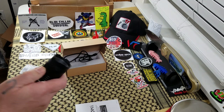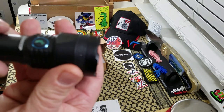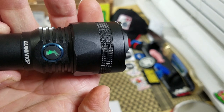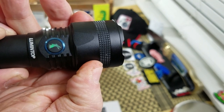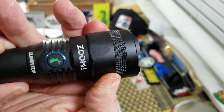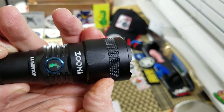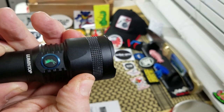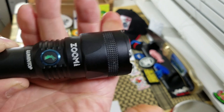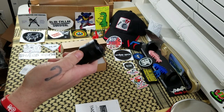Now the cool feature — and we'll check this out when we go outside — is it's called the Zoom, right? So in this configuration you have flood mode. But if you slide the bezel, that's a zoom — you zoom in and you've got more of a searchlight spotlight type. So you can go from flood to search, which I personally kind of like.